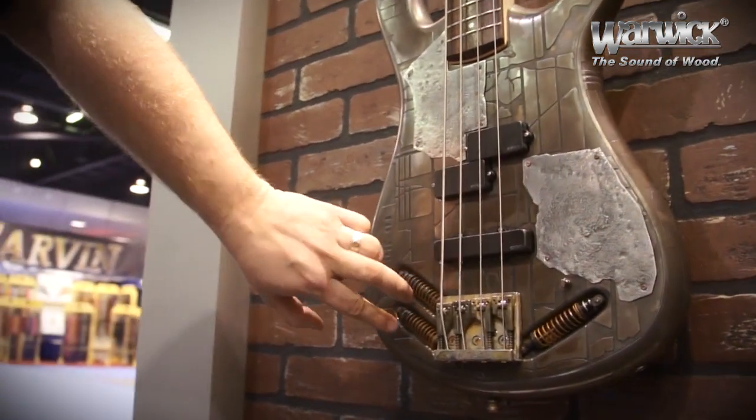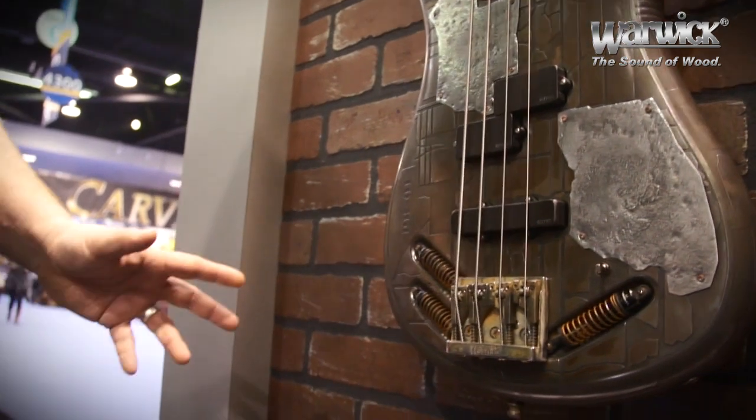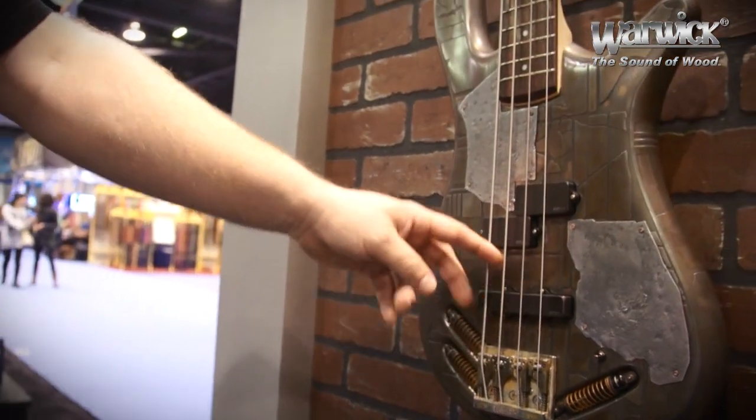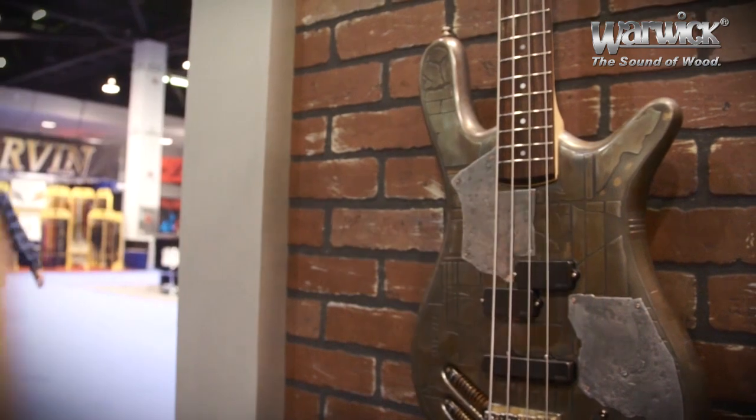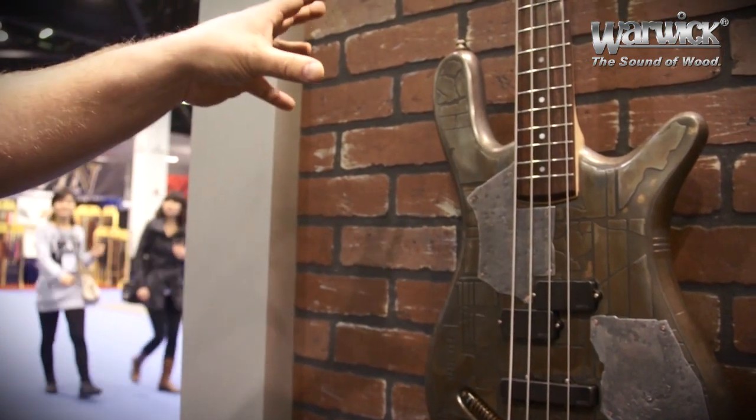We have these — we call it a double stack Bigsby, but it's only for the look. It's equipped with EMG pickups, PJ configuration, based on the Streamer CV.